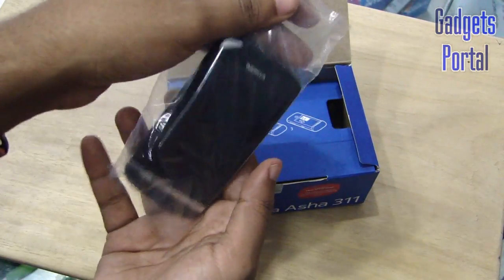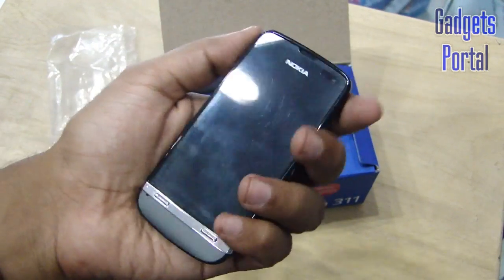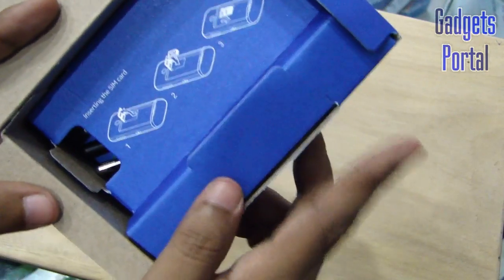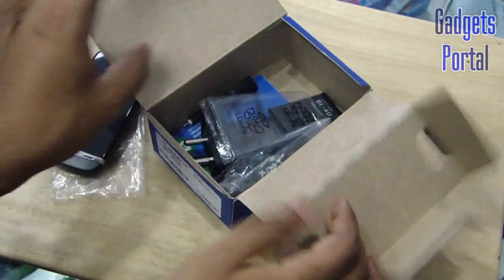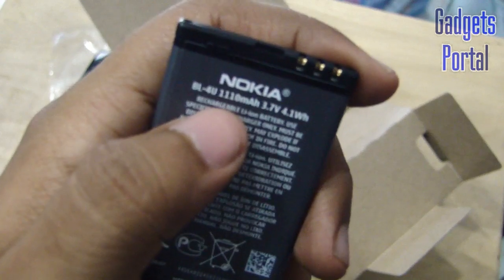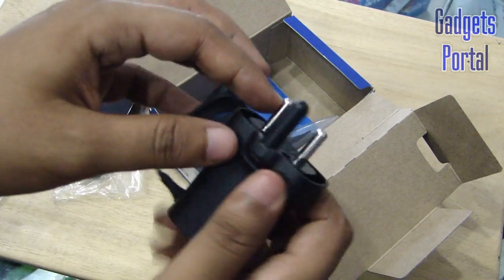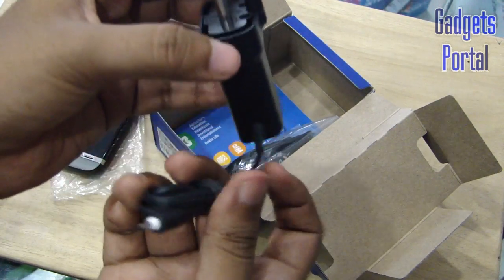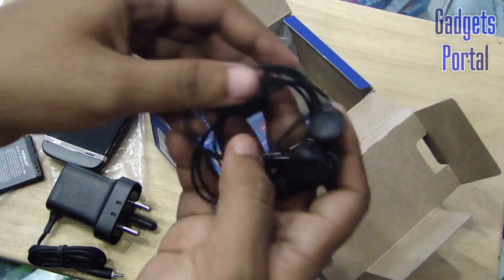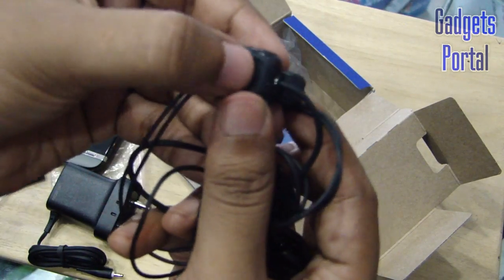Now let's get started with the unboxing and check what's inside. The first thing you get is the device itself — the look is quite impressive, it looks like a premium device and feels quite nice in hand. From the instructions it has only single SIM support, which is a pity. In the battery compartment you are getting a 3.7 volt, 1110 mAh battery, which is quite good for a device of this size. Here is the Nokia retractable charging adapter, which I really like.